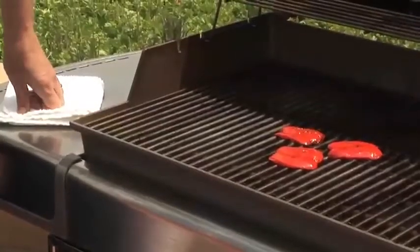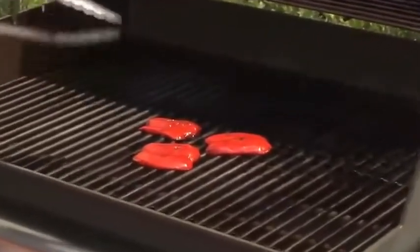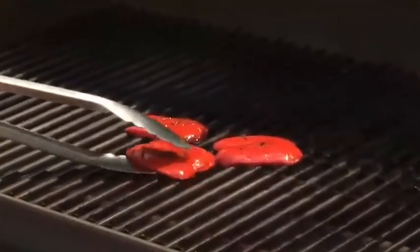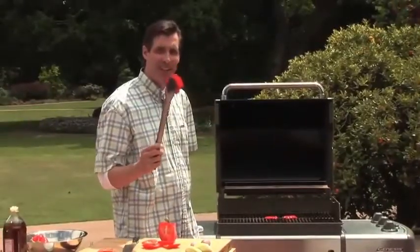The advantage is those nice flat pieces of pepper lie right on the grate with the most surface area and contact as possible. Why do I care? Because contact equals flavor.